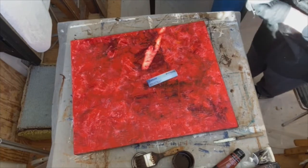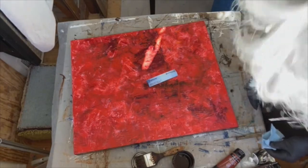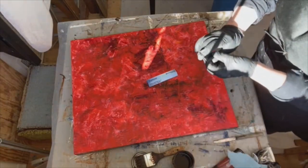The last thing I'll do is take off a little bit of acrylic that's overlapping the oil. Acrylic does not go on top of oil, so I'll just remove that overlap.